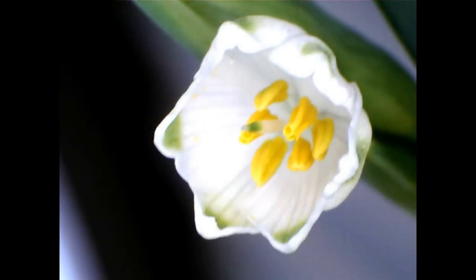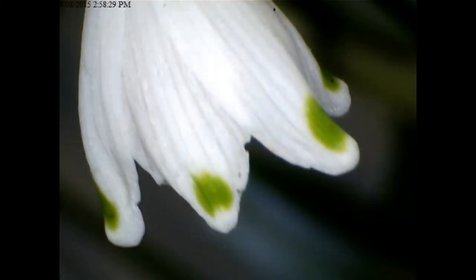Look at their yellow centres. They'd make beautiful street lamps for a fairy, wouldn't they? In fairyland, all the street lamps are made out of snowflakes and snowdrops, I'm sure. So pure and white, aren't they?